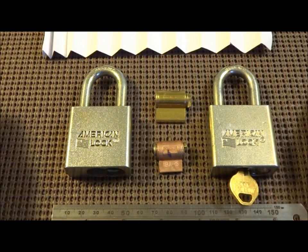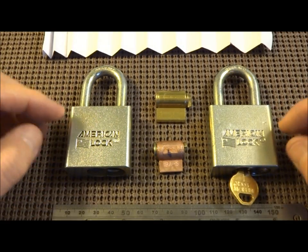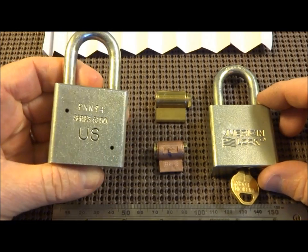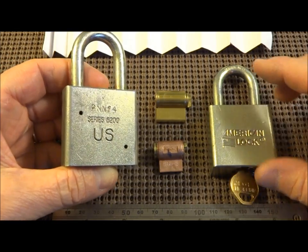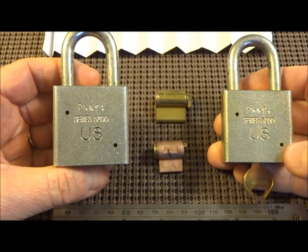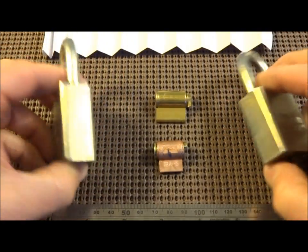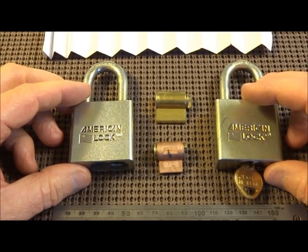Hey guys, let's take a minute. I'd like to discuss the current state of American locks — specifically the U.S. government contract locks, the ones that we buy in very, very large numbers, or at least used to buy.